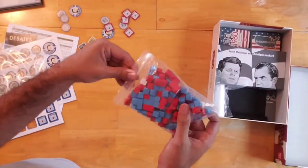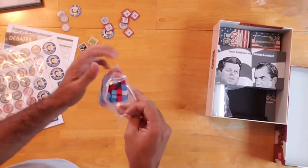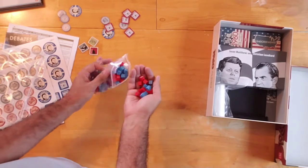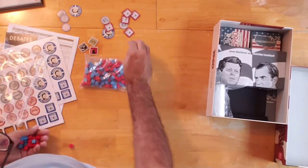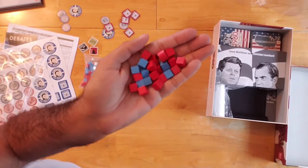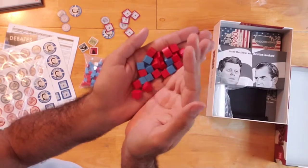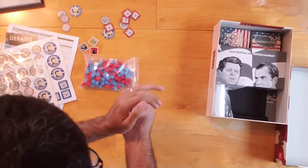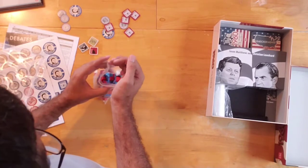We also have a bunch of cubes here in blue and red, indicative of the two candidates — Republican and Democratic parties. I'm guessing the cubes are used as some sort of indicator of influence in the different states that the two players will be campaigning over. Nice, solid, chunky, decent-sized cubes.